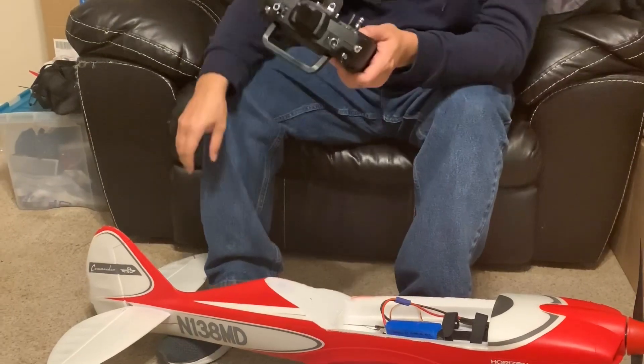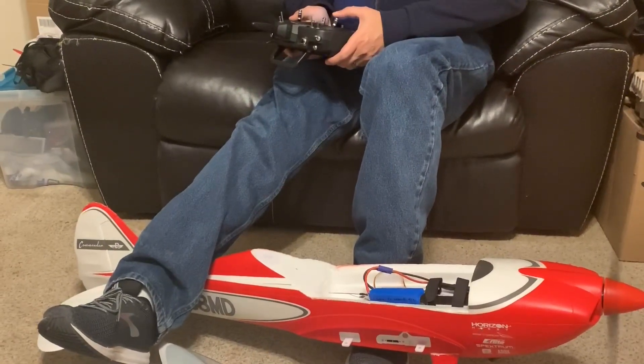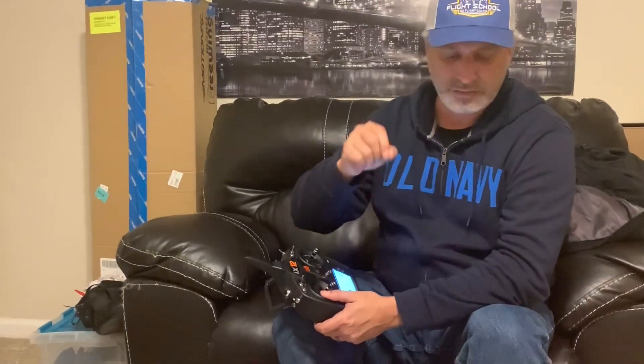We can go ahead and test our throttle — again, do as I say not as I do — and we can see that it's responsive through the entire throttle range and it's got that punch that we expect. And that's all there is to it. The steps are: put your throttle at 100%, plug your battery into your speed controller, wait for the first series of beeps, move the throttle back to zero, you'll hear your ESC initialize, and then you're good to go — you can go flying.